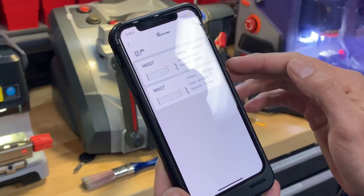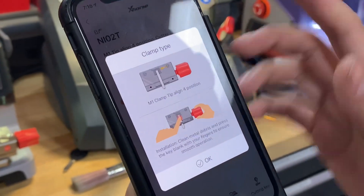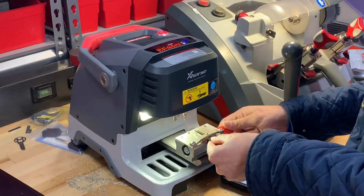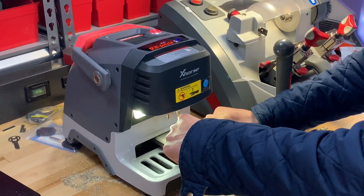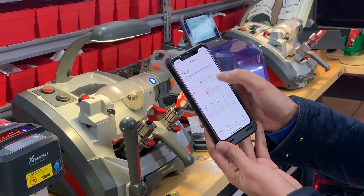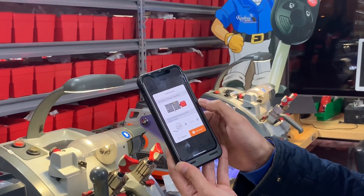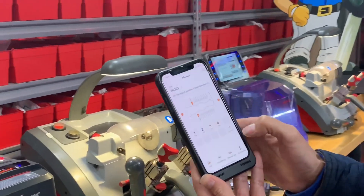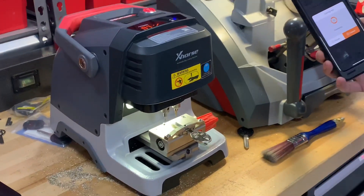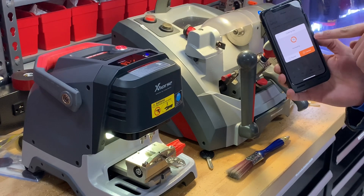It gives you two options, so we're gonna cut the 10-bitting for the USA market. It shows you how to put the key in, so we go ahead and put the key in. Then we click OK to give you all the cuts, and then you click cutting. It gives you the observation, and you can see the app will tell you the percent of the key cut completed.